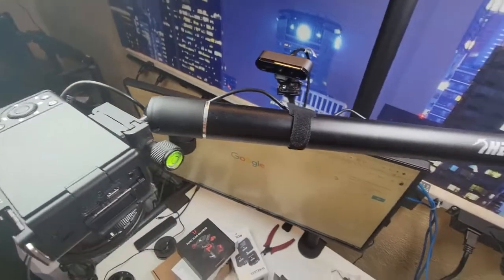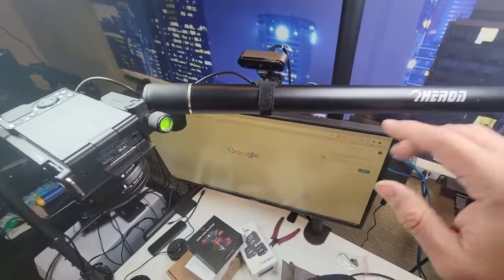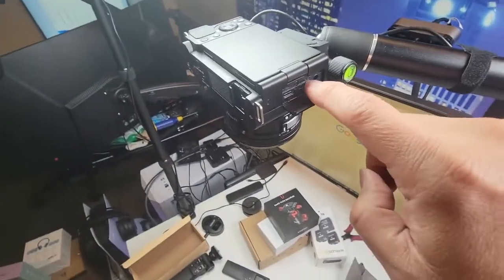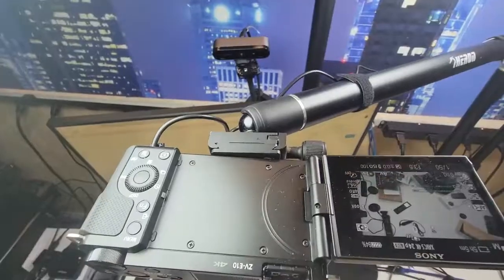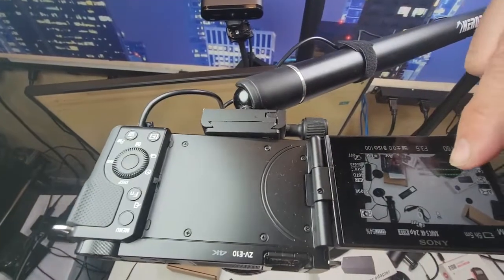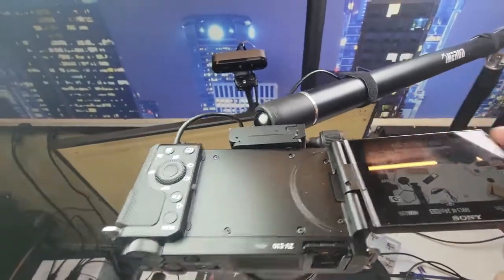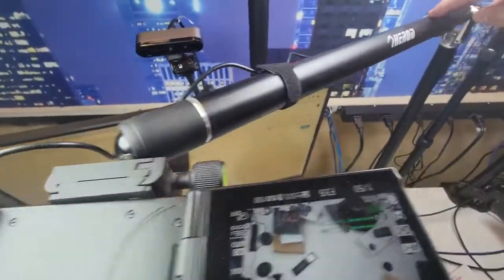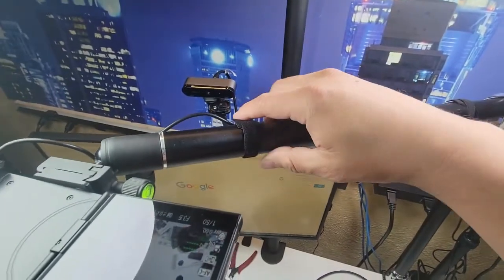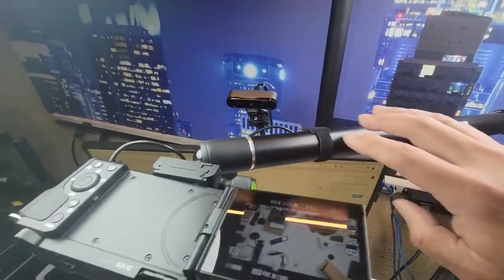We're going to use this camera for reviewing products. We're also going to set up an HDMI cable so we can record video too. The power came on — we've got full function. The dummy battery went in, I ran the cable, and secured it with the velcro ties they include — not zip ties, velcro ties.